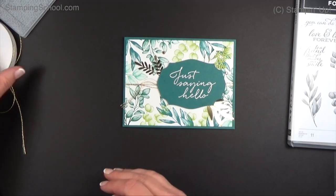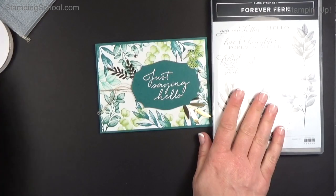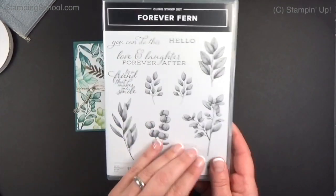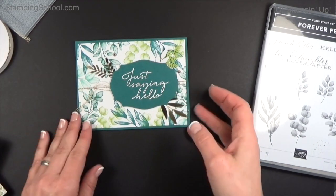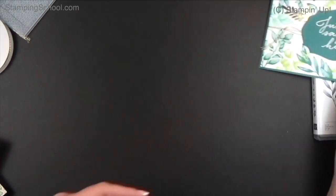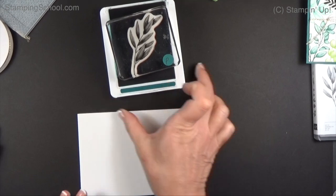This is a request I had from Tina. She said everybody is using the designer paper but no one is using just the stamps. We have this in our pre-order as demonstrators right now, and she said she sees a lot with the paper but wants just the stamps. So Tina, this is for you — just the stamps. I'm going to stamp the card first and then emboss it.